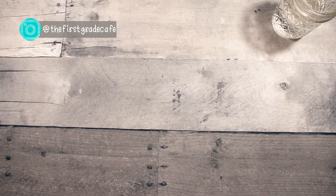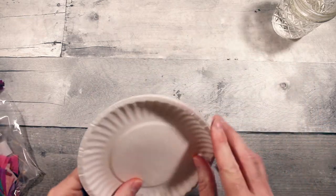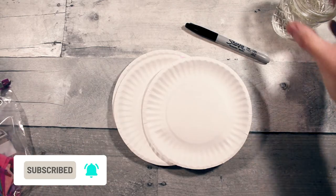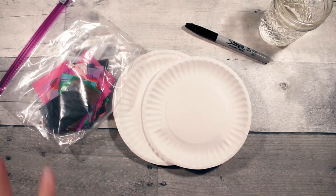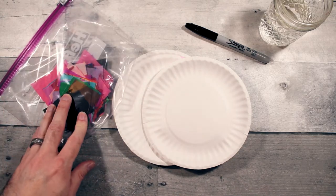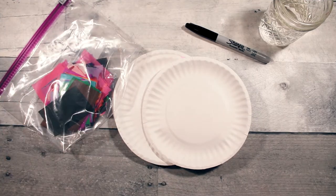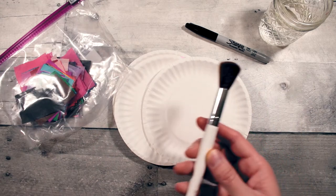For this one you're going to need uncoated small paper plates like these ones, a permanent marker, and some water. You're going to need tissue paper — craft tissue paper, not gift tissue paper — because most gift tissue paper does not bleed, so you want one that will bleed. And you will need some form of a paintbrush.